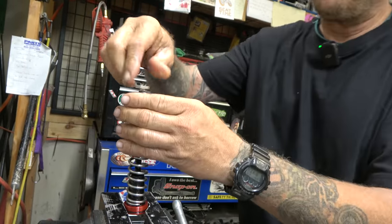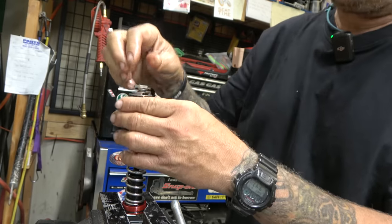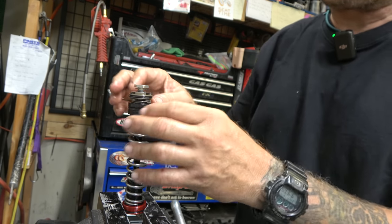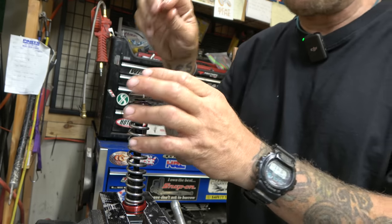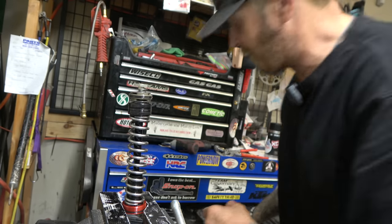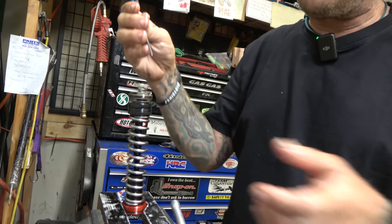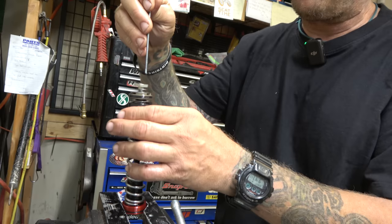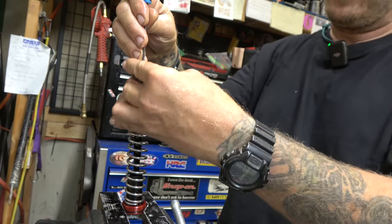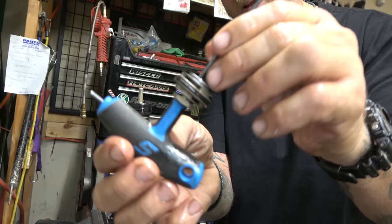If you guys are tuners then you know you still want to be careful so you don't have to fiddle with it too much, but you can be a little more lackadaisical taking this apart. But if you're not a tuner, you want to be super duper careful to keep all this in order guys, because if you don't you will have a mess on your hands with a bunch of shims laying everywhere. I take a skinny little thing like that, put it down in the middle, we'll take the whole thing off - that keeps it all nice and happy.